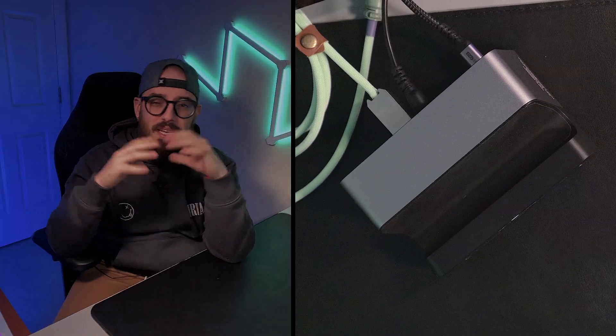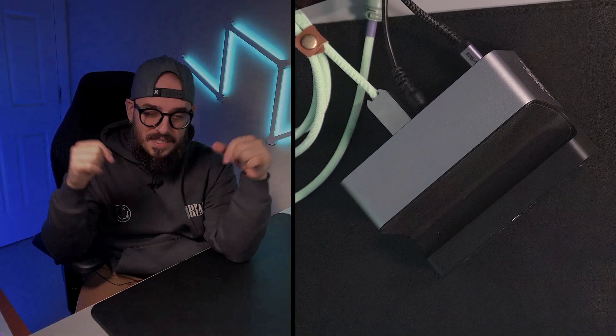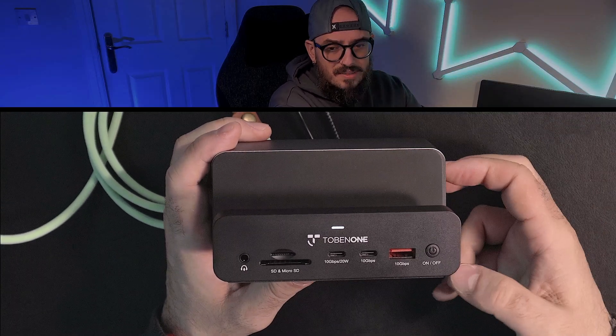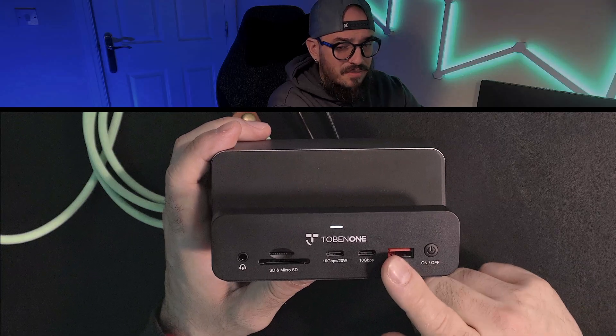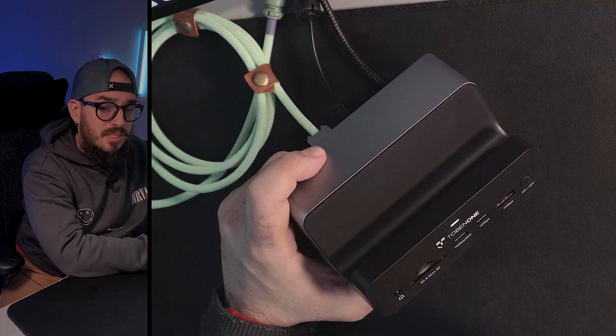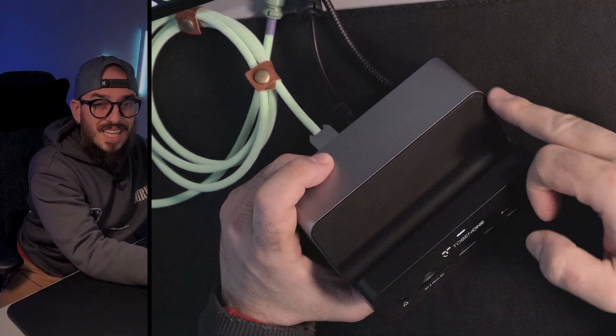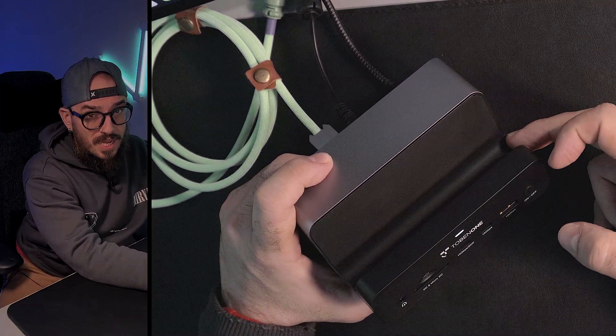Hi everyone, Marcus of MedPack — if you love tech and if you love discounts, this is the place for you. When we look at the build construction, I really like it, but I would like it to be a little bit heavier. One thing I really like about this device is the fact that all this surface is in rubber.